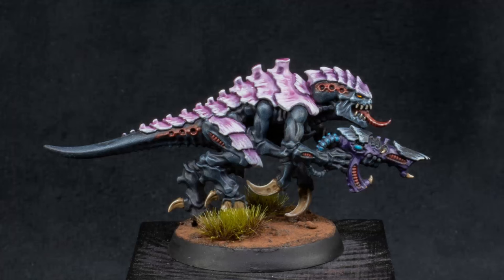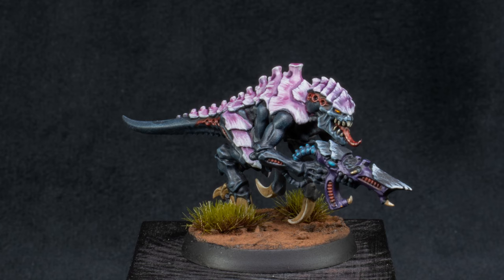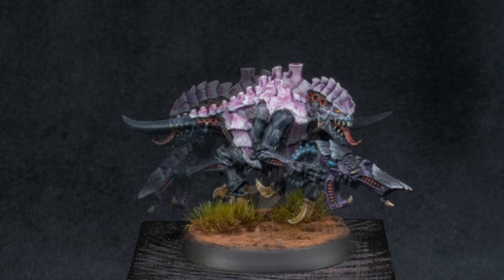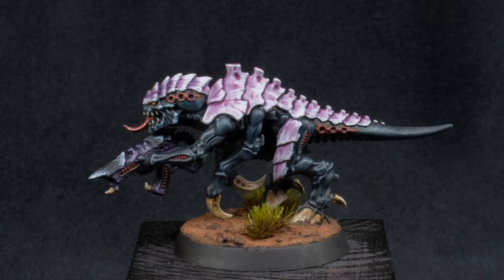And there's the finished model. I put it on a base with just some texture paint, a pigment — I think it's natural sienna — and a grass tuft, and that really makes the model look finished. It doesn't need to be too complicated. If you liked that video please like and subscribe. I've got more Tyranid tutorials on the way and some Space Marine stuff I'll get out eventually. Hope you liked it — thanks for watching, I'll see you in the next one.